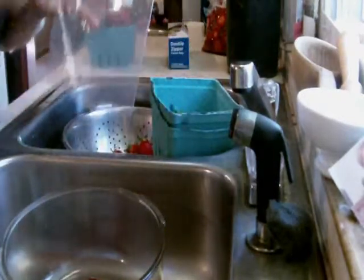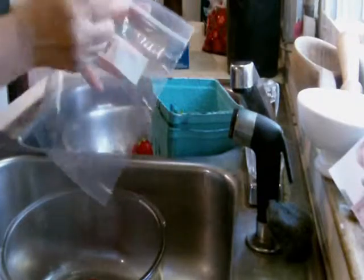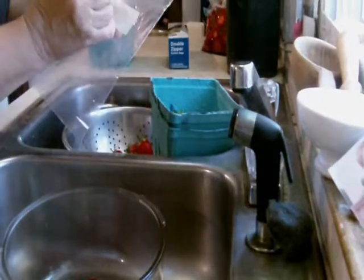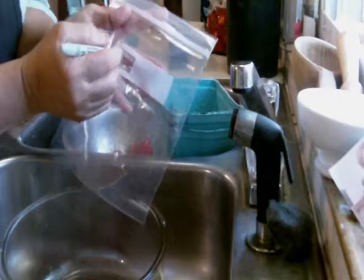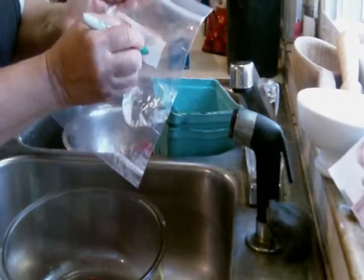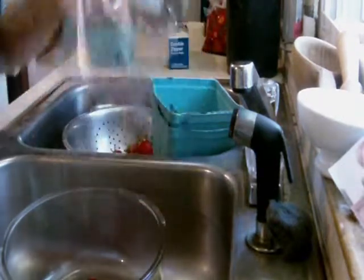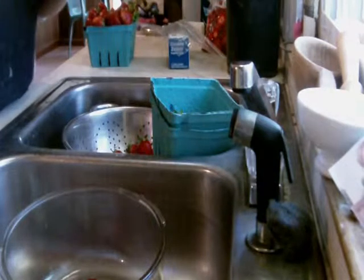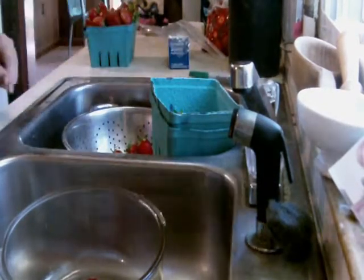Take a Sharpie and write the date on it. Today I'm putting the month and year — fifth month, 2015 — that's close enough for government work. Label your baggie and have it ready, because it's hard to write on after you get berries in it.